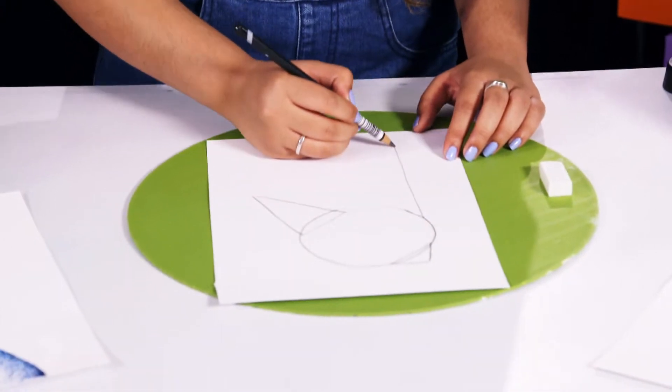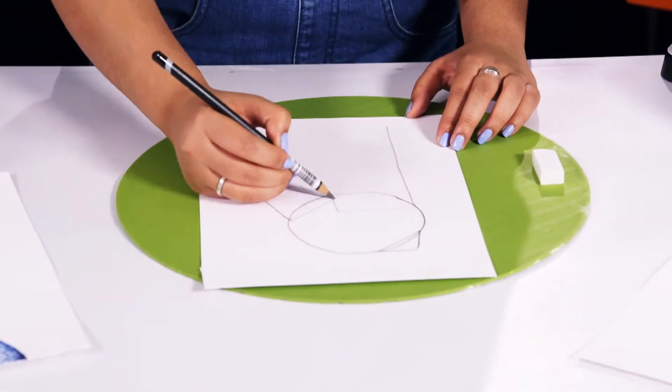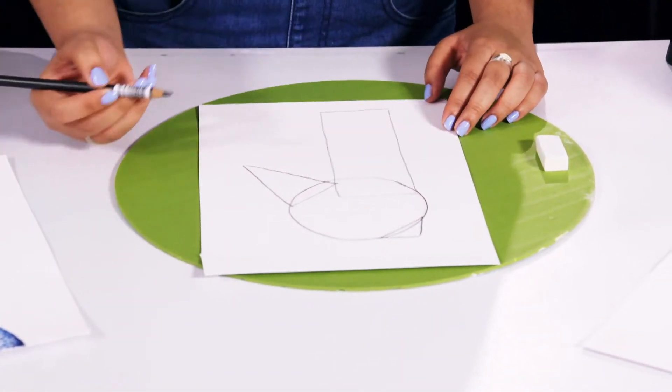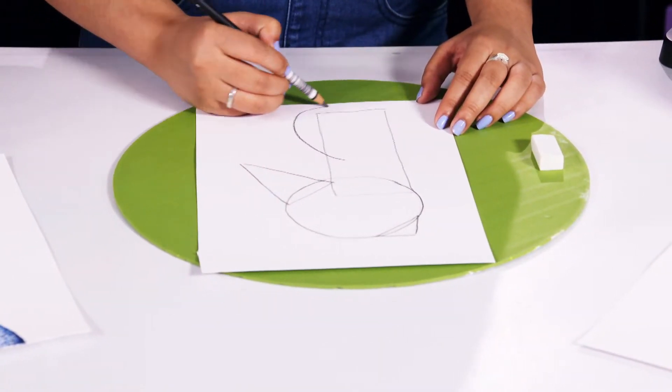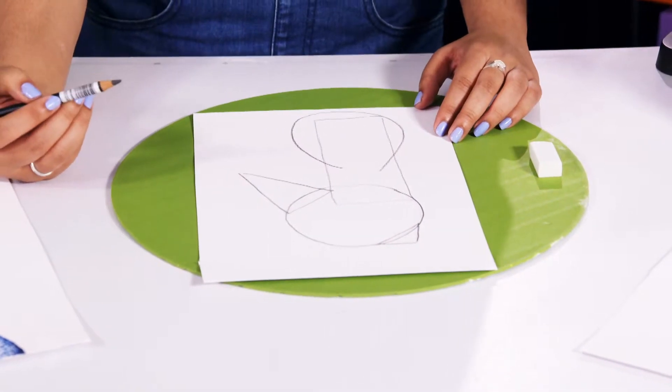Next we're going to draw the neck — start with a long line down, draw a rectangle like this. And for the body part we're going to draw a teardrop. Like that, and the sketch is done. Don't worry if your sketch is a bit messy; it'll all be covered up when we put colour on later.